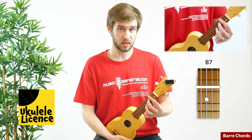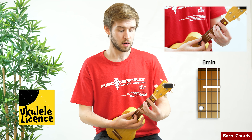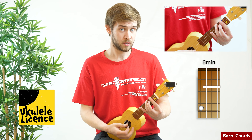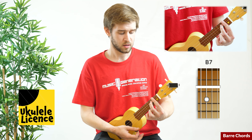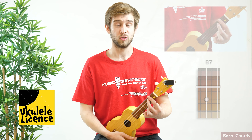Keep in mind that all of these shapes are movable. With an A chord you can hear the same rule applies for minor, and finally dominant seventh. There are three movable shapes.